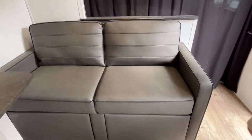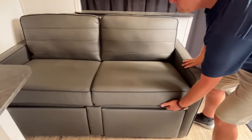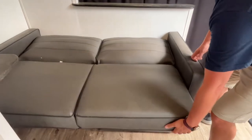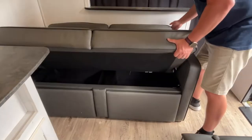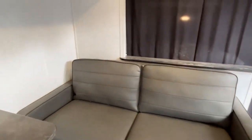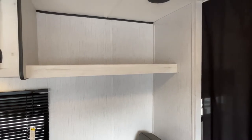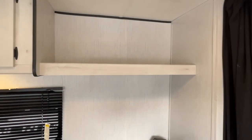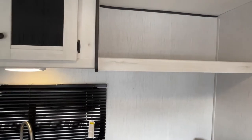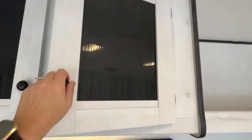Right here you are going to have a sofa — this is going to be a jackknife sofa, so it jackknifes down. If you have some kids with you, this is a great space for them. Above the sofa they give you open shelving for storage, and we'll move right on across here to the kitchen where you have cabinets right up here.